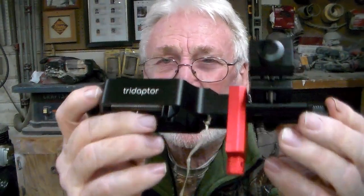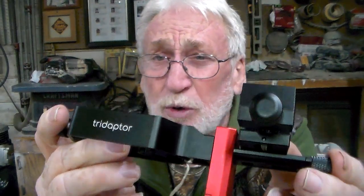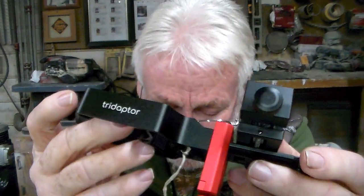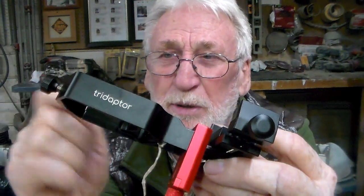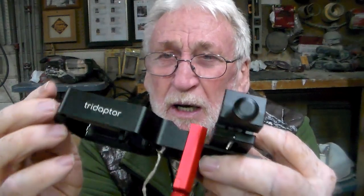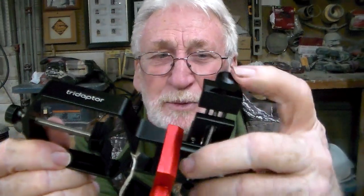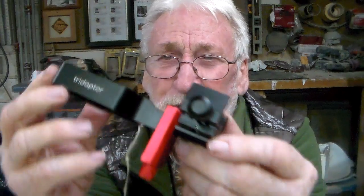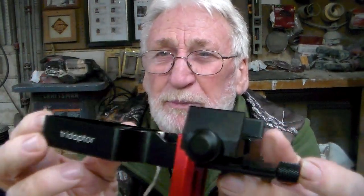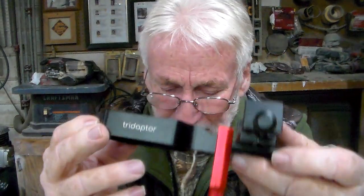But this one is worth every penny, even though it's a lot more than the other one. I'll tell you the reason why. Number one, the way it's made — it's made completely out of metal, all aluminum and steel for the screw part. Except for the plastic knobs; these little knobs here are plastic, but that's no problem. It's extremely well made. If you ever get your hands on one, you'll see what I'm talking about.